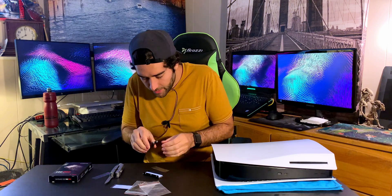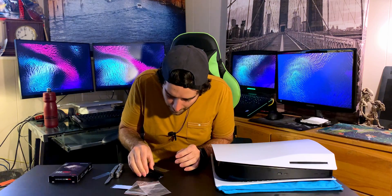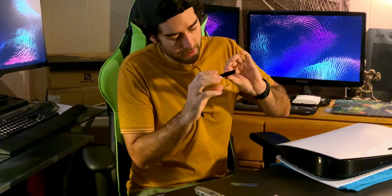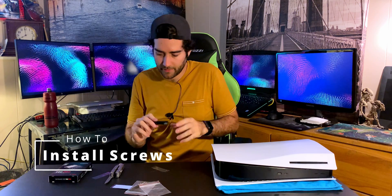Now time for the actual heatsink. Nice and shiny — we're just going to place it right on top here, just like that, so you can see the screw and the heatsink is right on top. I think that worked out really nicely — perfect.